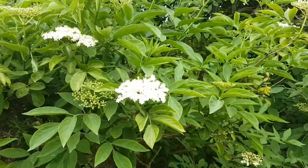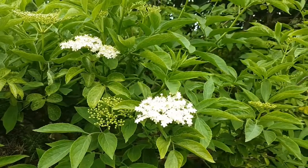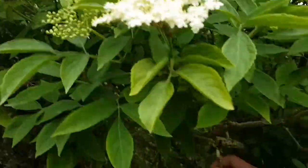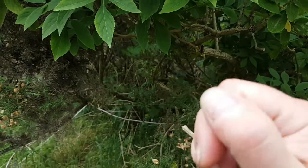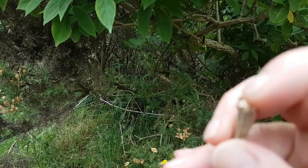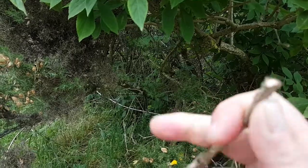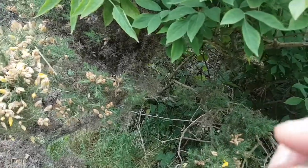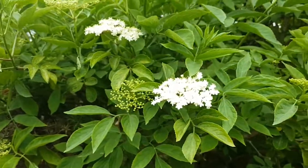Elderflower, as the name suggests, comes from the elder tree. In one of my previous videos I explained how to identify elder trees, but I will show you again. If you break a little branch, in the centre it is spongy — the core is spongy, not solid. So this is one of the features of an elder tree when there are no leaves or anything. We'll see you in the kitchen for the next step.